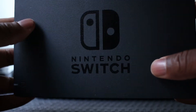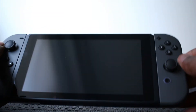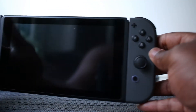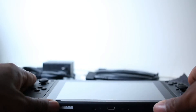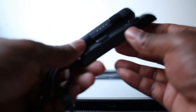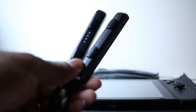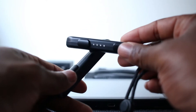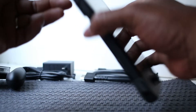As you can see, it comes with the dock and the system with the joy-con controllers, just like every other Switch, and I think it's a pretty cool little system. You also get these top slider pieces for the joy-cons so that you can play with the controllers separately when you pop them off.